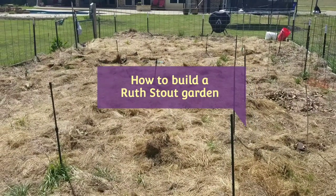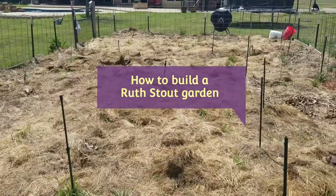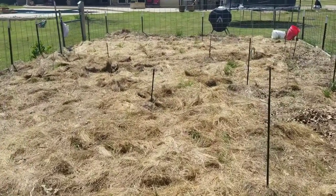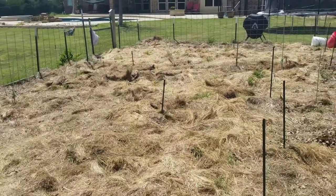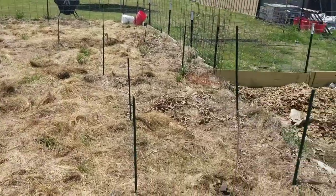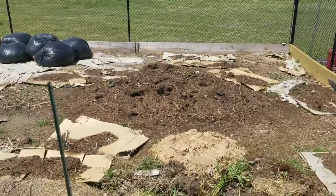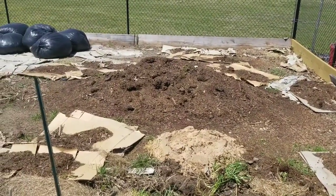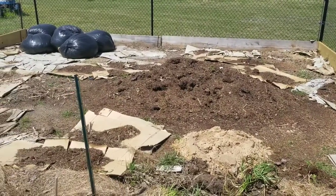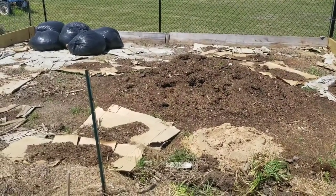Hello everyone, welcome to another edition of Getting Outdoors. Today we're going to show you what it takes to make a Ruth Stout garden. This is our garden that I've expanded several times but have never done a video of exactly what we do every time we expand it. I'm expanding it one more time over here — that's just a compost pile I've had there over the fall. Today is April 2nd, 2021, and we're getting everything started for our spring and summer garden.